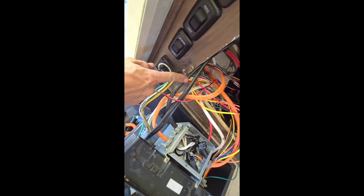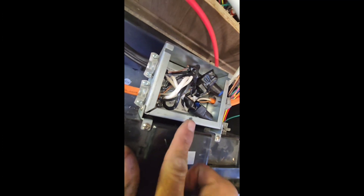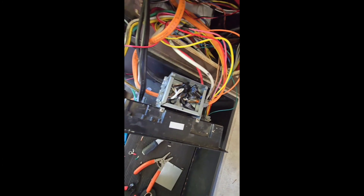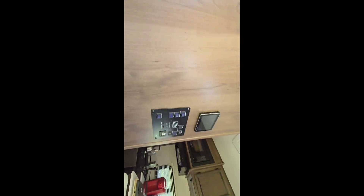Behind the breaker panel box is the 8-gauge Romex I run, and this is the transfer switch — a basic 30-amp transfer switch mounted right to the back of the breaker panel box. It's got the generator in, shore power in, and then it used to go out to the breaker panel box. Now it goes out to the inverter and back from the inverter to the breaker panel box. I always use 8-gauge Romex out from the inverter because there's a chance there could be more than 30 amps on that line. I also ran the servo — that's the power line for it. You can see the servo mounted to the ceiling, that little blue box.